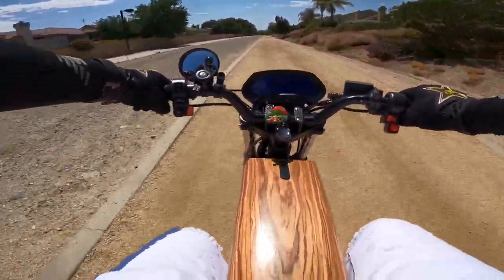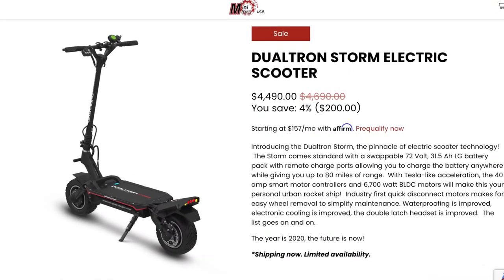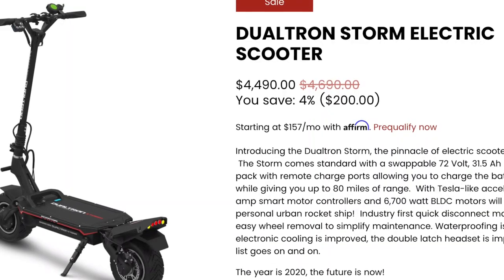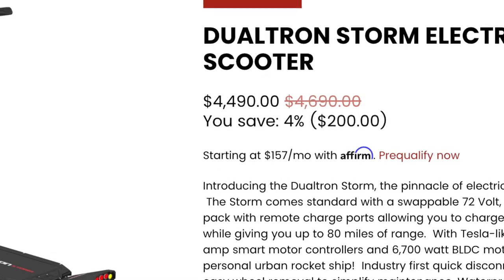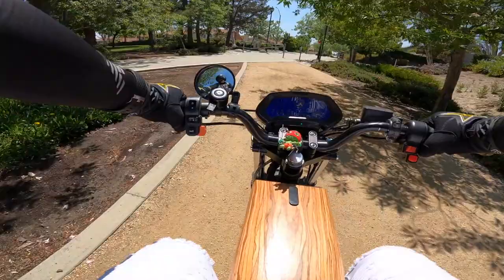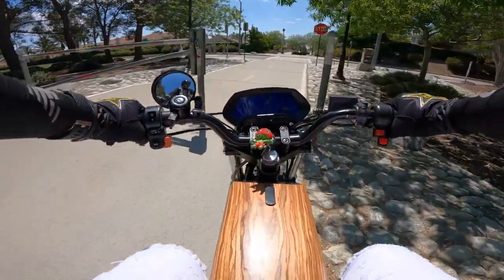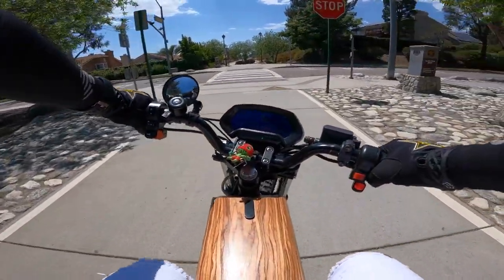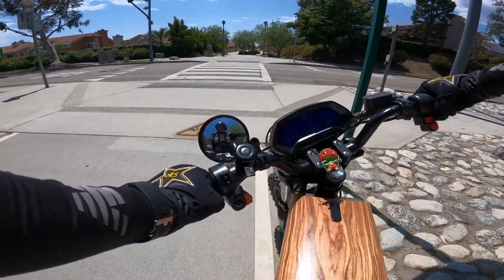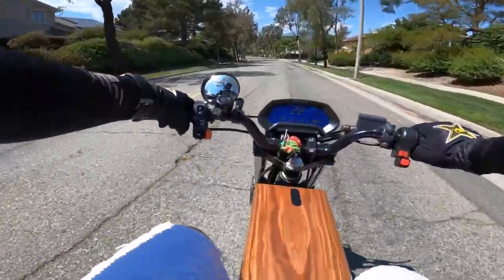A lot of people are out riding today — those guys just rode by on their electric scooter. I was actually looking into electric scooters to see how much they cost, and they're almost as expensive as an Onyx — $4,500! I couldn't believe it for a scooter you stand on, but it was pretty big and durable and had really good range and battery power.